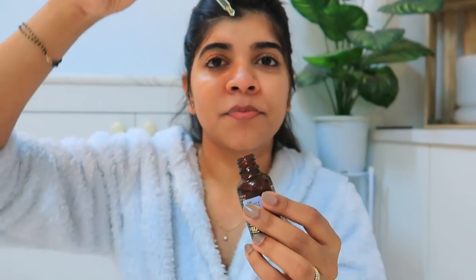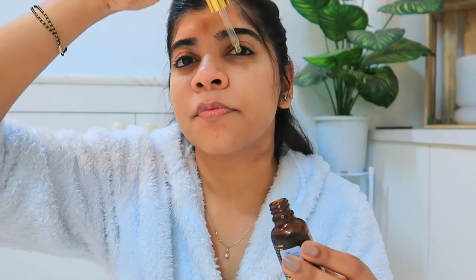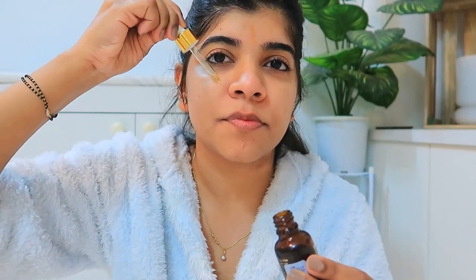I'll show you a little demo so you know how to apply it. After washing your face with a gentle cleanser, you use the dropper to take out the oil and then massage it in a circular direction so that it absorbs properly into the skin. In the beginning you will feel it is thick, but after 5 minutes of massage it will be absorbed. After 30 minutes, wash it off. For better results, you can also apply it in the morning.